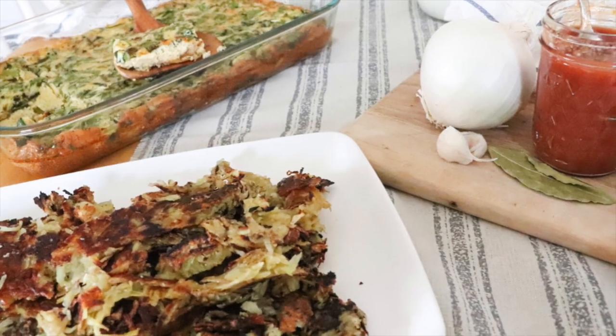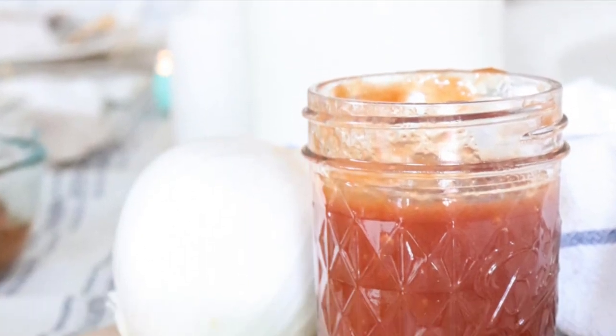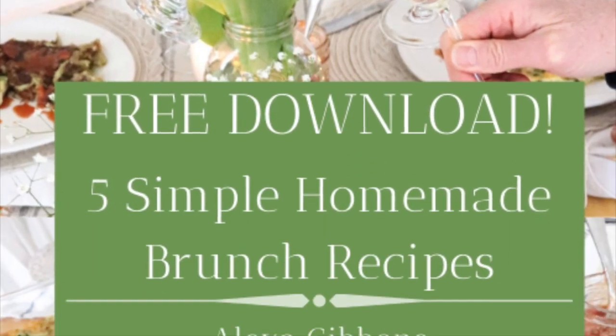I will also be sharing these spring brunch recipes on my website to those who are subscribed. So if you want to learn how to make some of these things that I serve for brunch, just head on over to the website. It's a free downloadable ebook.